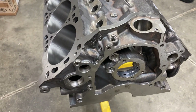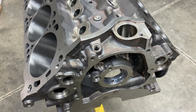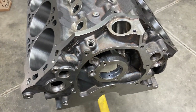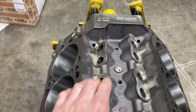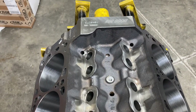They have priority oiling and you can get to all the clean-outs and everything you need to. They have O-ring plugs for the gallery plugs, screw-in freeze plugs, a one-piece rear main seal, and the lifter crossover that you're normally used to seeing back here is gone.